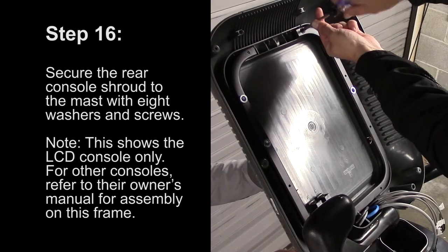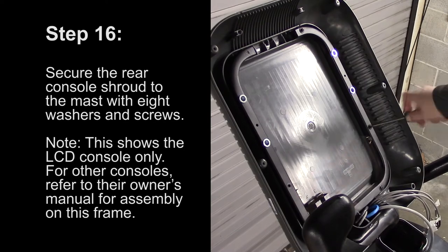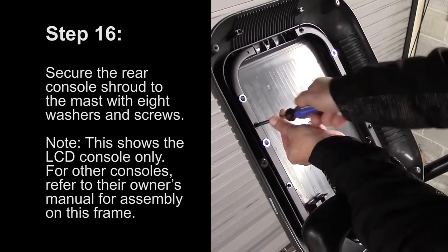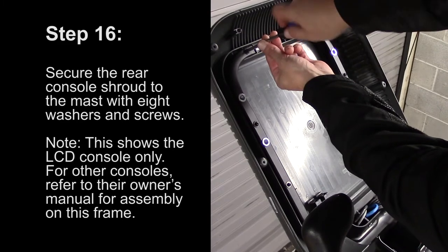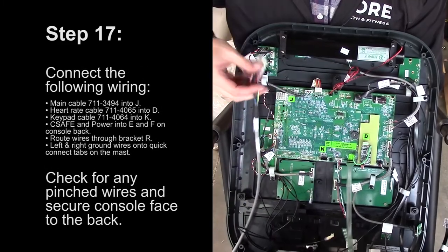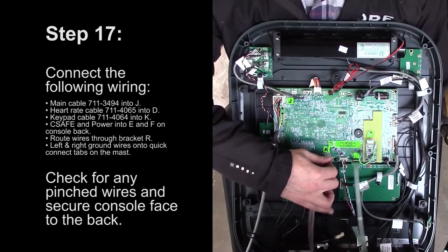Step 16: Secure the rear console shroud to the mast with eight washers and screws. Note, this shows the LCD console only; for other consoles refer to their owner's manual for assembly on this frame. Step 17: Connect the following wiring as shown. Check for any pinched wires and secure the console face to the back.